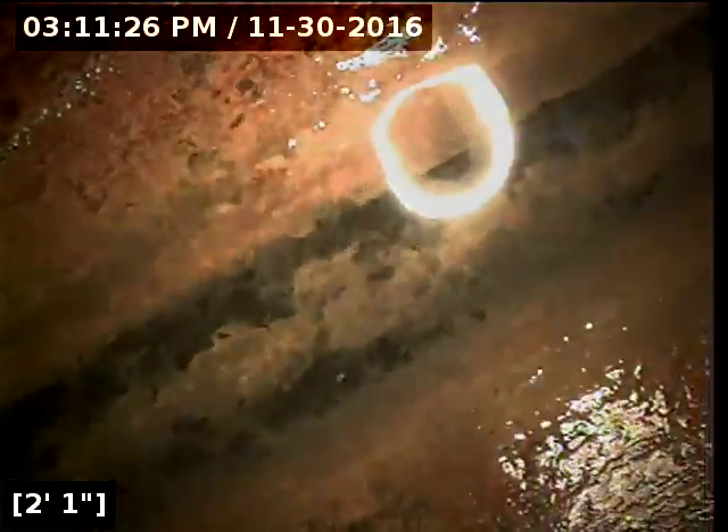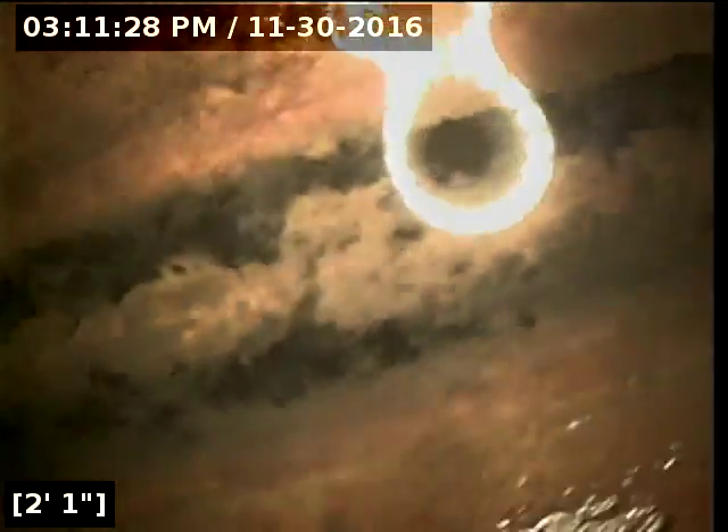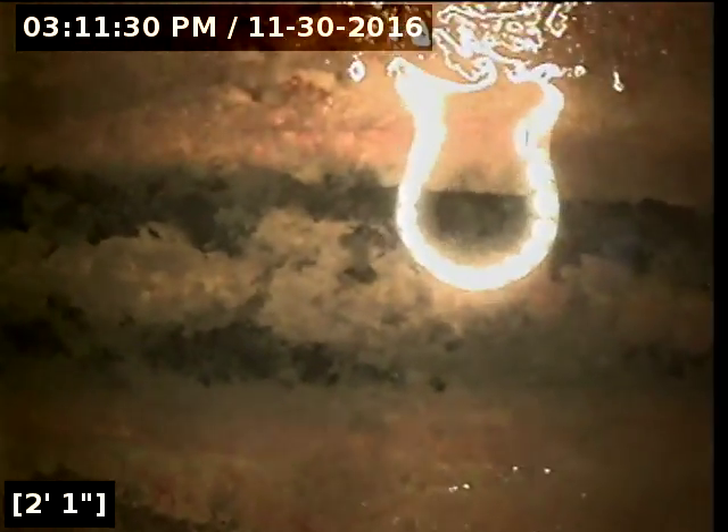We're going to go ahead and go downstream first. At two feet, one inch, we're at the bottom of the clean-out, and we're going to go ahead and head downstream.